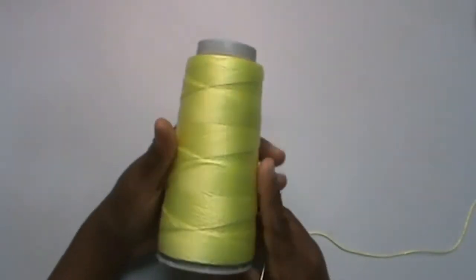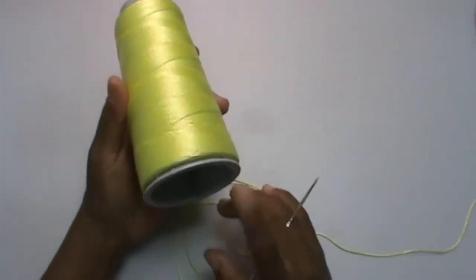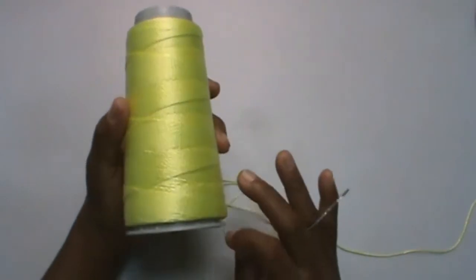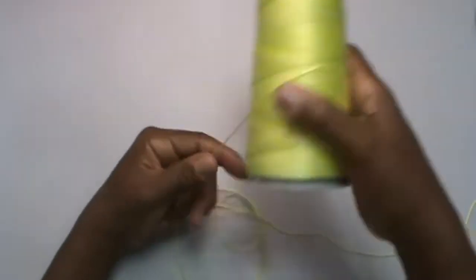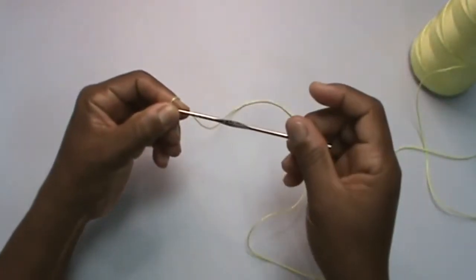Hello, how are you? Welcome to the channel. Today we are going to learn a very simple, very fast, very easy little towel, and we are going to use polypropylene. This line is a love for those who love it and who don't like it, but we will learn to work with it today. I'm going to use a hook here, 1.75.